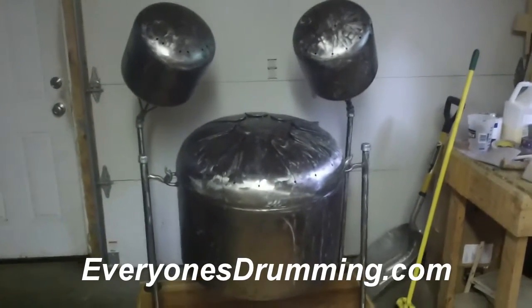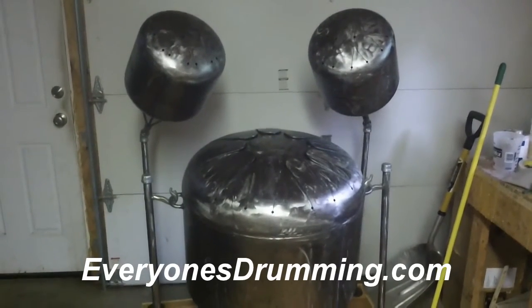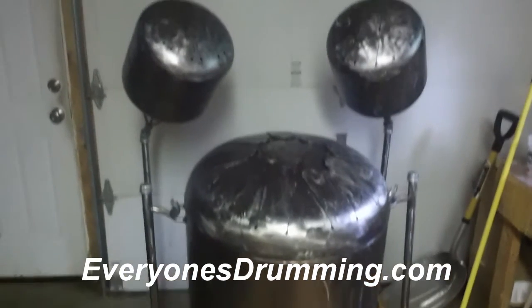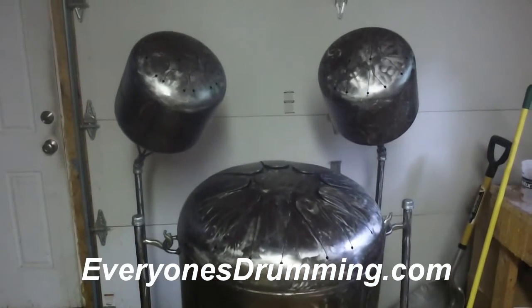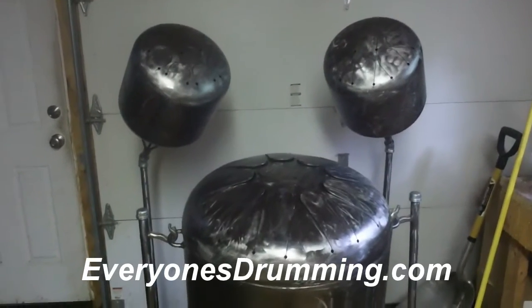The Mothership, as we call it, consists of 27 notes. The big drum has 10 notes on it. The two smaller 20-pound tanks on the top left and right have 17 notes total.